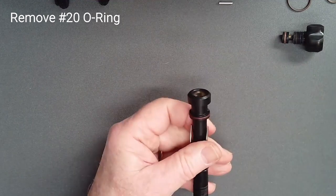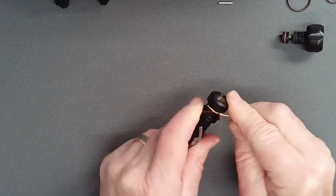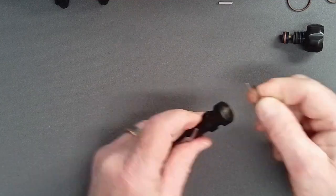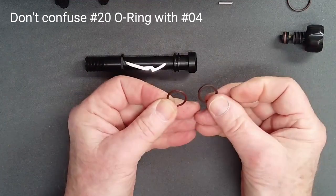Remove the adjust tube O-ring. Before setting it aside, compare it with the O-ring removed from the case. The case O-ring is of a similar size but is thicker.